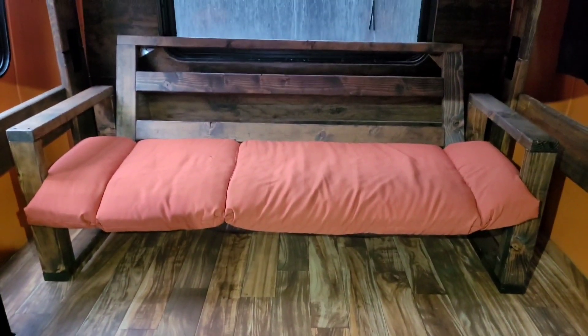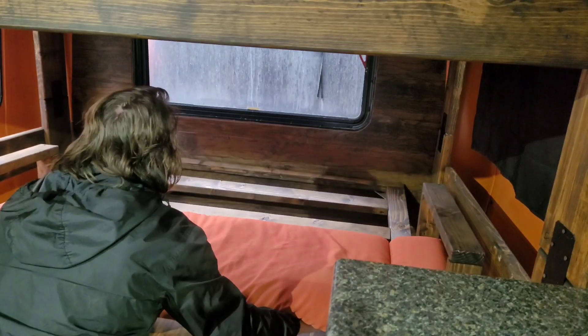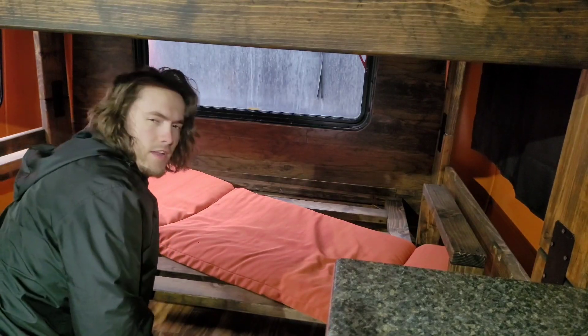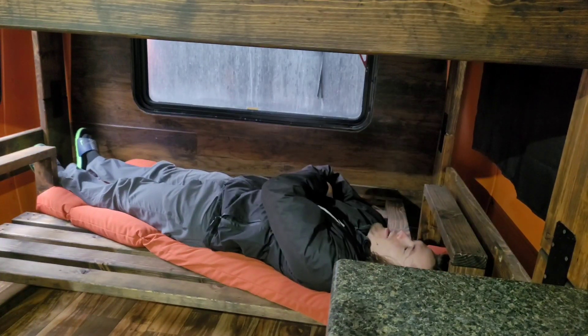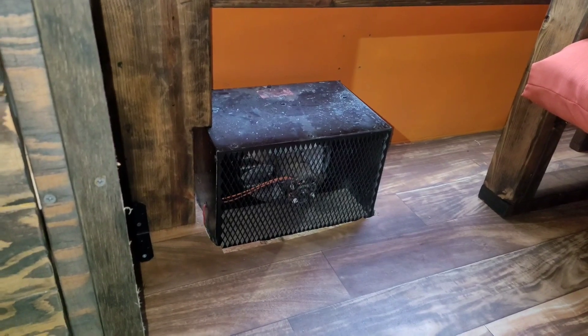Let's do the couch first. This is my couch, and it also turns into a bed — I'll show you how. Bam, it's a bed. I wanted to have at least another bed in here for if we have some friends staying the night. And then how the backrest is able to move — it's just on these hinges here. And I got a rear heater right here. That thing heats the bus up like no other, but the engine has to be running for it to work. It makes it too hot in here.